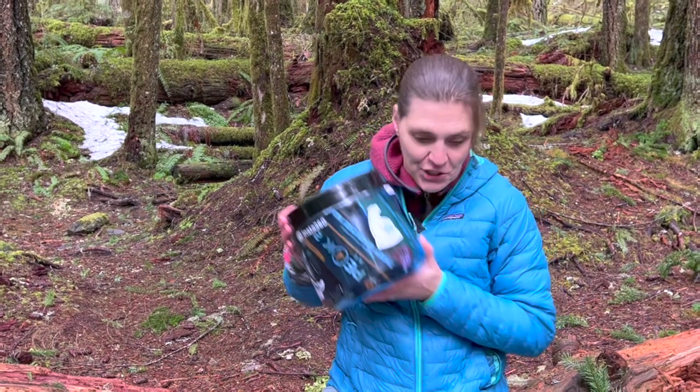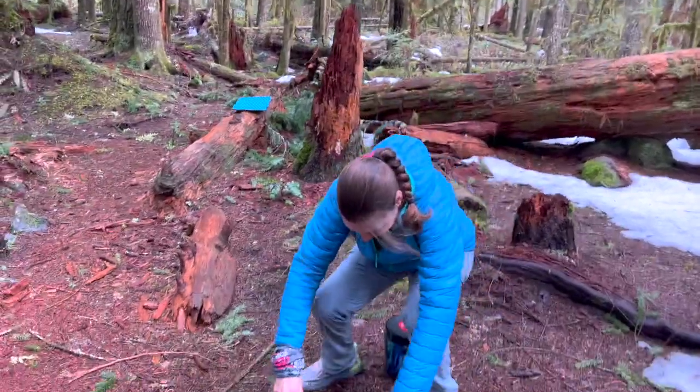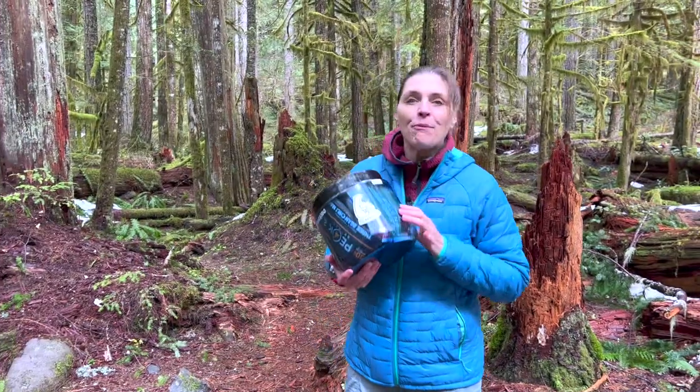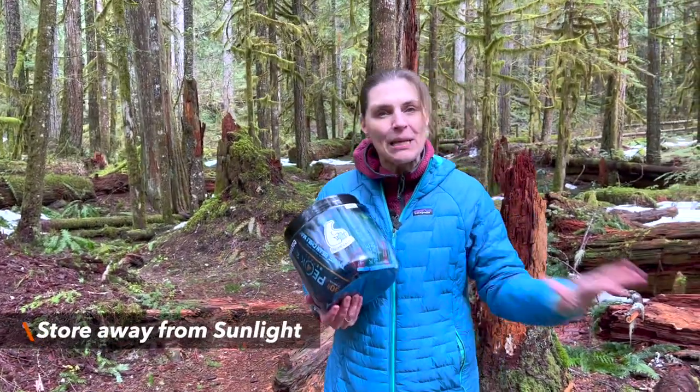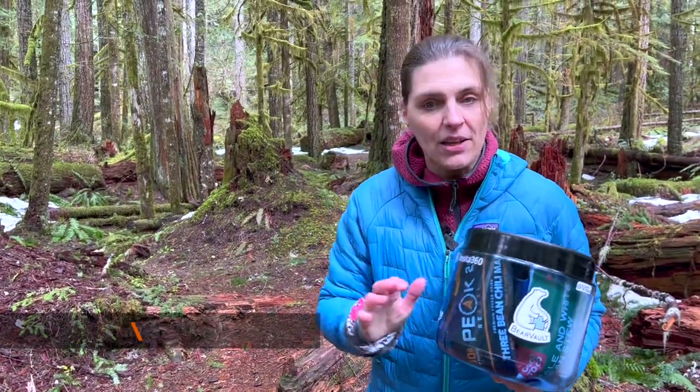This has a bonus feature — it can be used as a stool. So if you're not carrying a chair with you, you can easily use this. It's made from polycarbonate, so you want to keep it out of the sun. When you're not using it, keep it in a cool, dry place and out of the sunlight.